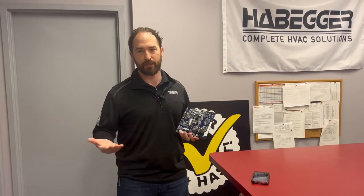Hi, Andy Kovac with the Habert Corporation. Today I'm going to talk to you about the new NFC boards that are coming out with the new 916 furnace that will be available in mid-summer.